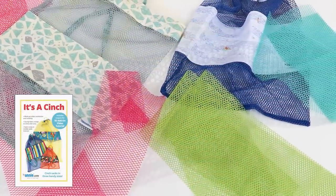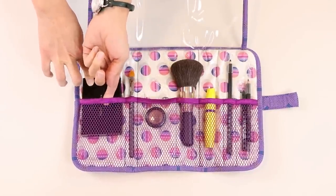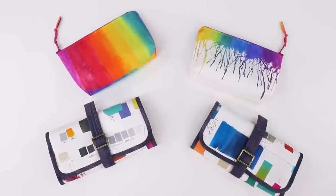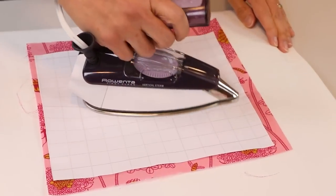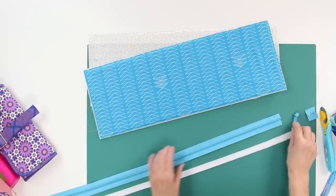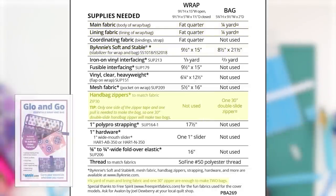Our mesh also provides a bit of stretch to pockets. Use our fold-over elastic for an easy one-step binding process, and your binding will stretch right along with the pocket. That's what we did on this fun Glow and Go set. The pattern includes instructions for an essentials wrap and coordinating bag — perfect for makeup and toiletries for men or women, or for art supplies like paints, brushes, and markers. The pattern includes instructions for adding an iron-on laminate to make a wipe-clean interior. The bag uses just one side of a piece of zipper tape, a quarter yard each of main and lining fabrics, a 9-inch strip of Soft and Stable, and one 30-inch zipper makes two bags.